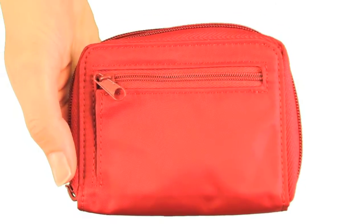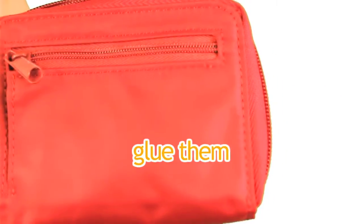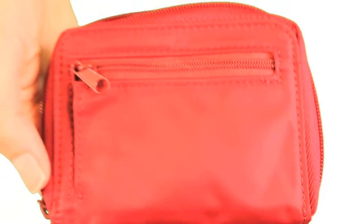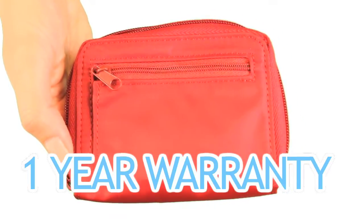This wallet is constructed of sturdy double-edged stitching. We tuck the edges in, glue them, and sew them completely around to prevent fraying. You're getting a quality wallet that also comes with a one-year warranty, which almost no other wallet company provides.